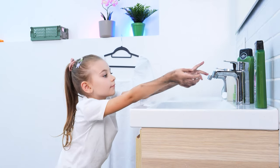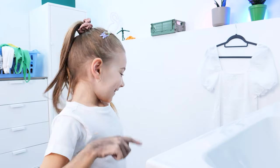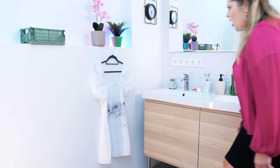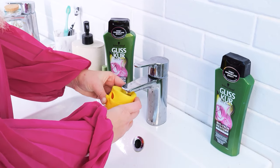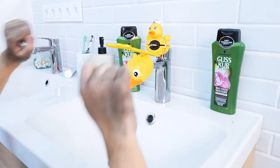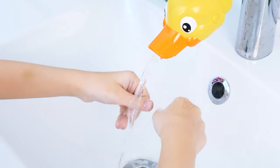Gotta wash my hands! Can't reach it? I'll just wipe this off here! Watch out! Someone's in trouble — happens every time! I've got it — a duck faucet extender! So easy to install! Now she can turn the faucet on by herself! Clean hands!